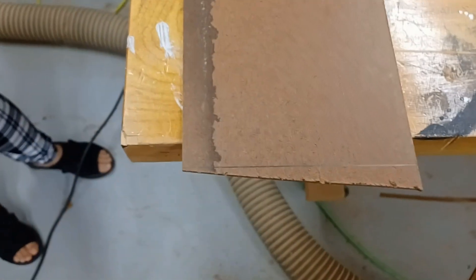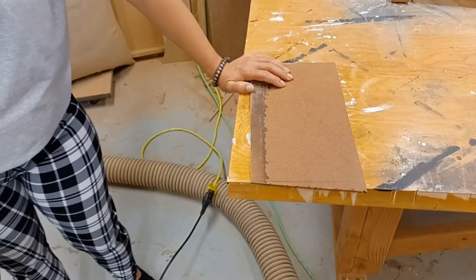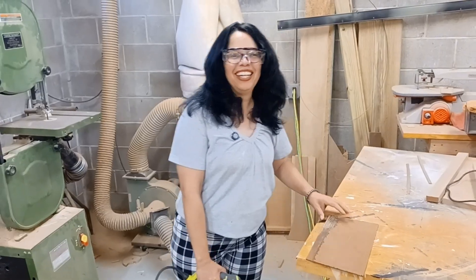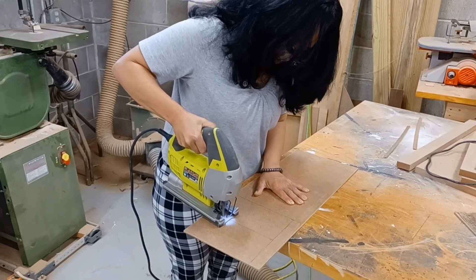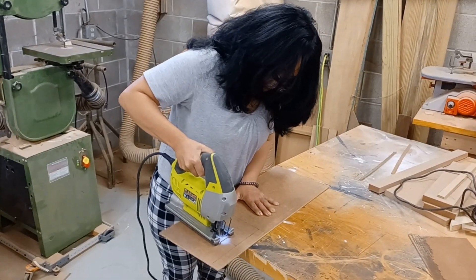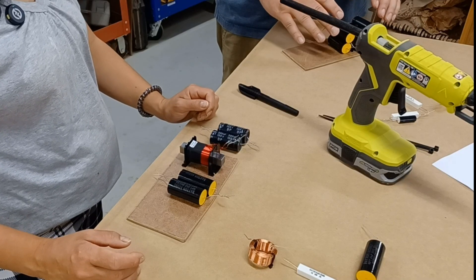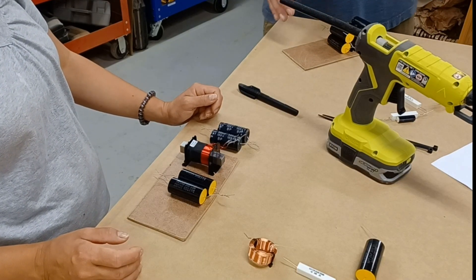She cut it, but not along the line. The problem was she wasn't looking at the blade — you've got to look at the blade, that's where it's actually cutting. That was kind of my fault; I went over the safety stuff with her. But now that Eileen knows what part of the saw to actually look at when she's cutting, she did a much nicer job on the actual crossover board. So we're ready to start hot gluing our crossover components to the boards that she so lovely cut out.